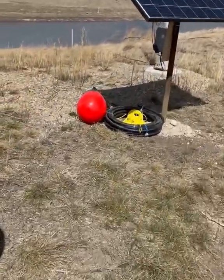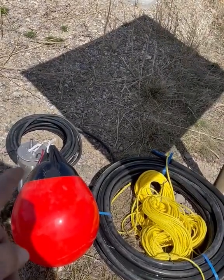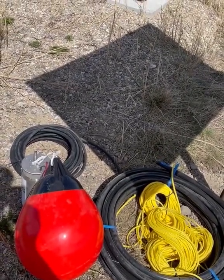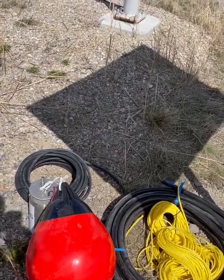We're going to try this second system. We got these balls at Canadian Tire so that the pump doesn't go down into the mud.